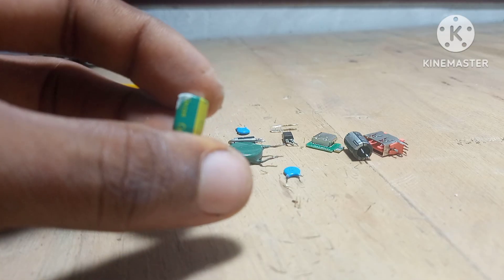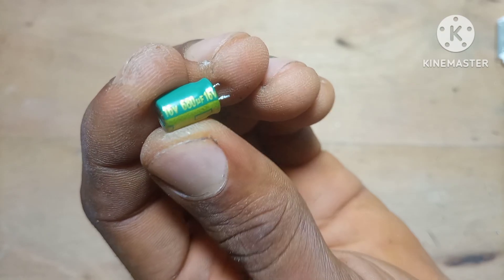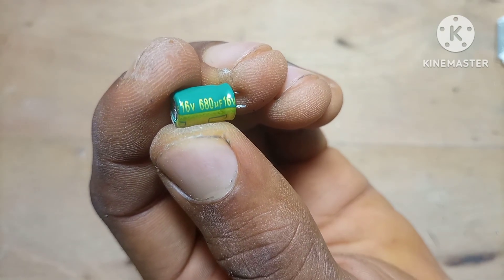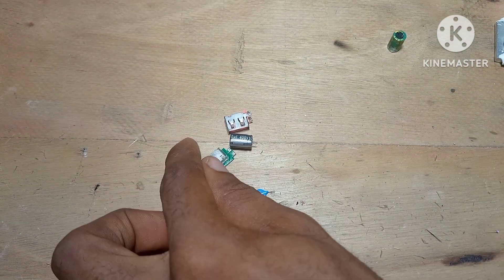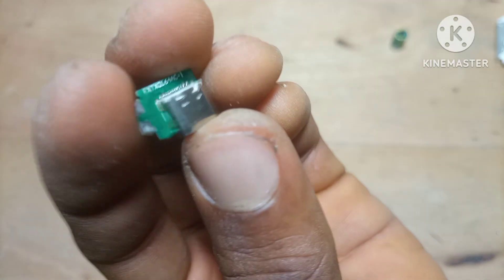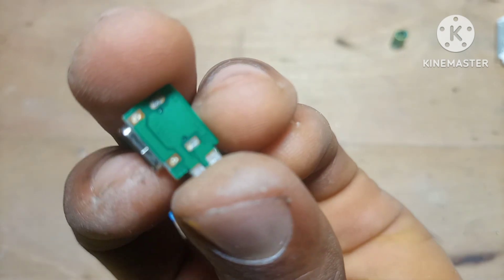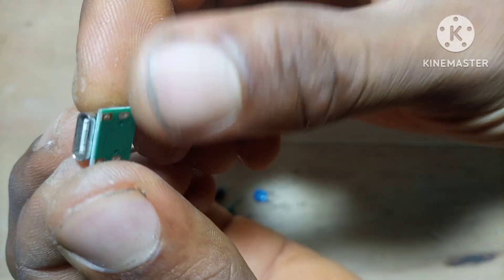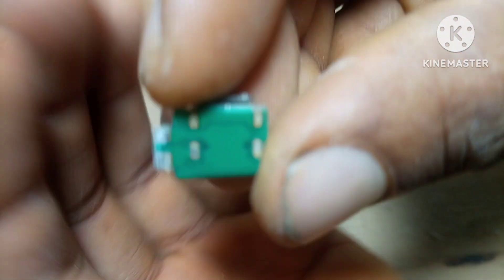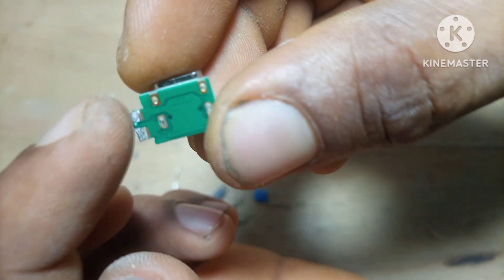Another thing I like about this process is that it keeps me sharp. Every time I salvage, I'm identifying components, thinking about their ratings, and considering future uses. It keeps my mind in electronics mode, even if I'm not working on a specific project at the moment. And honestly, it's just fun — there's something enjoyable about cracking something open and discovering what's inside. It's like treasure hunting for tech people, and every board is different. Sometimes you get lucky and find something rare. So while I keep going through these boards and this charger, just know this isn't just random pulling of parts — it's a skill, and it's one that pays off over time.